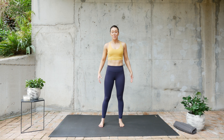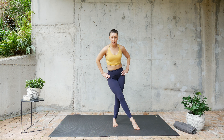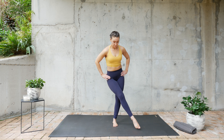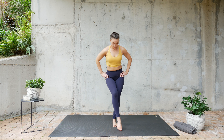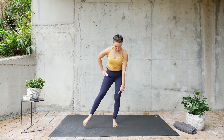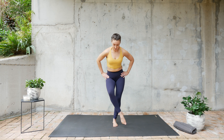All righty now, we're going to grab one leg and go across our body from one side to the other. Keep the knee bent just slightly.